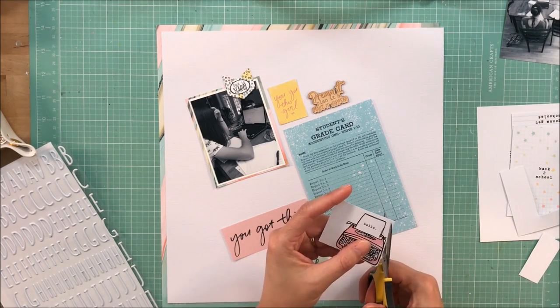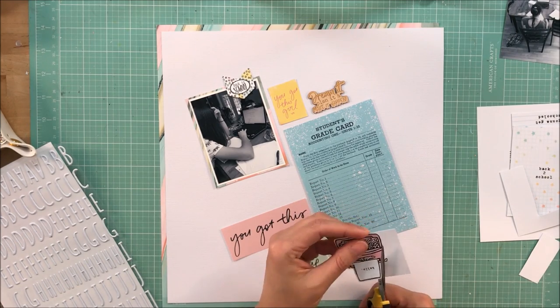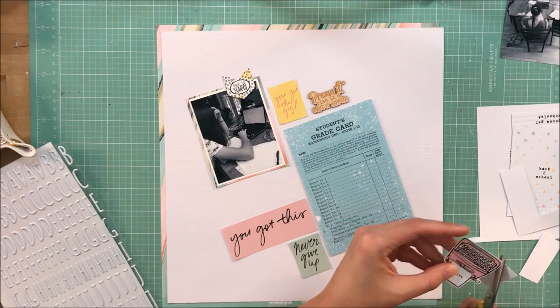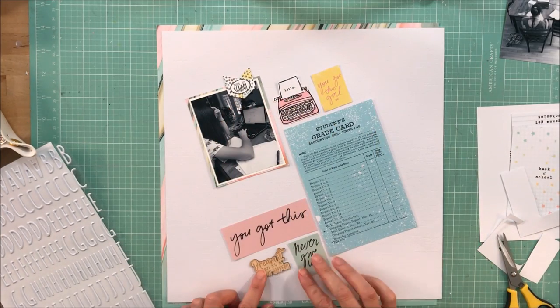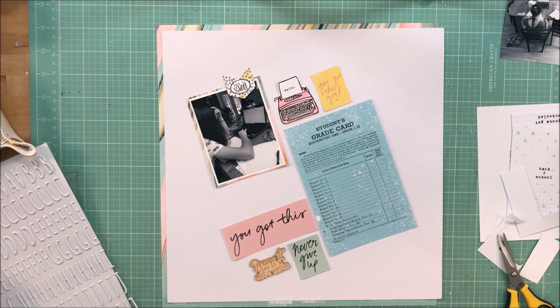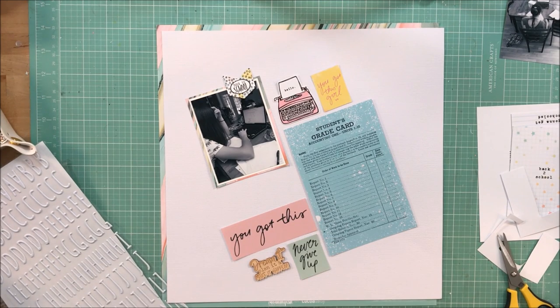This is a Project Life card that I'm trimming out. I thought the typewriter would be appropriate — on the little sheet out of the typewriter it says 'hello,' the yellow sheet says 'you got this girl,' and 'never give up.' I thought all of those phrases were appropriate, and then the 4x6 grade card — you can't get more appropriate than that.